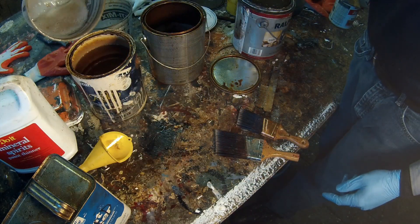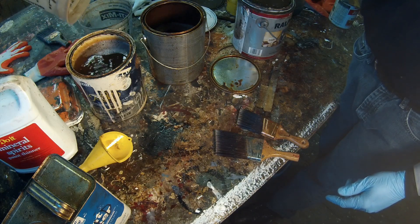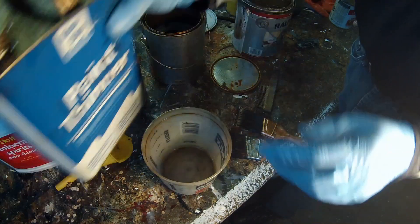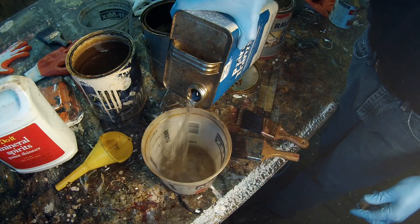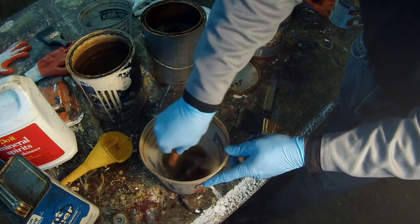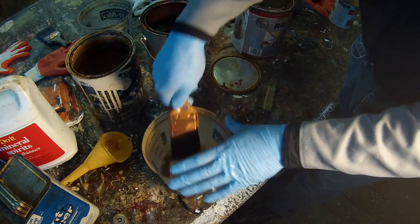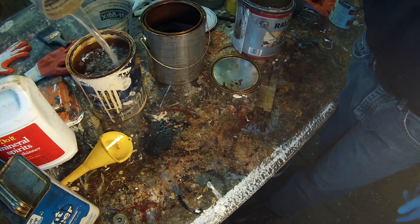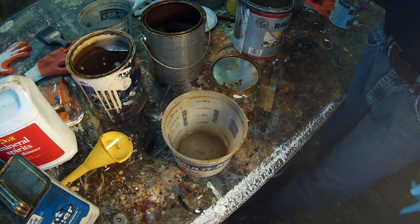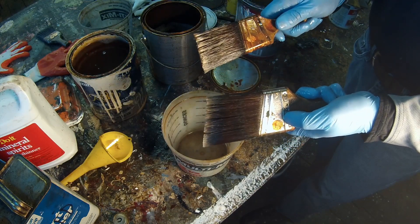This fluid I will discard in there. Now I'm going to give it one more wash cycle with the used mineral spirits. Then I'm going to shake off the excess liquid that's in the bristles.